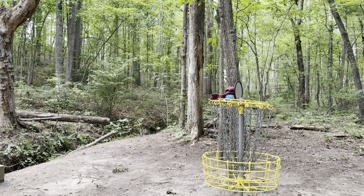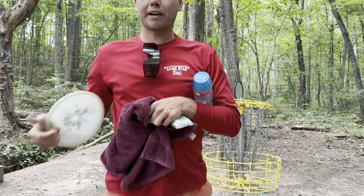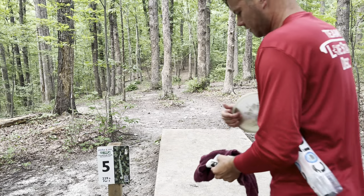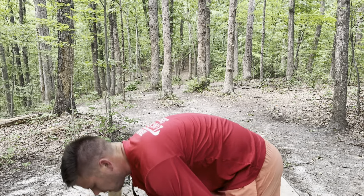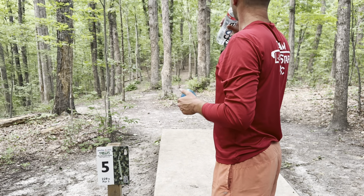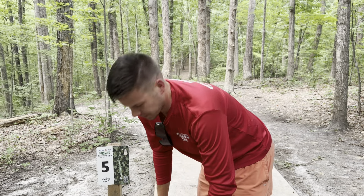Oh gosh y'all, missed a 160-footer. Gotta remember the Penny Putter's a little straight on the forehand. Two down, third — time for a sip of water, getting a little sweaty. Give me time to pick which of these tight lines I'm taking.